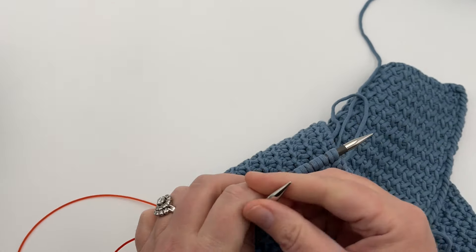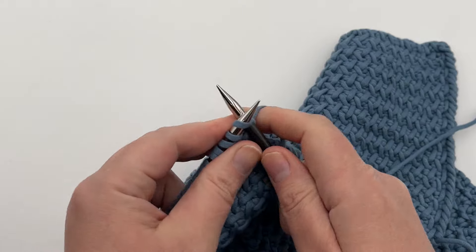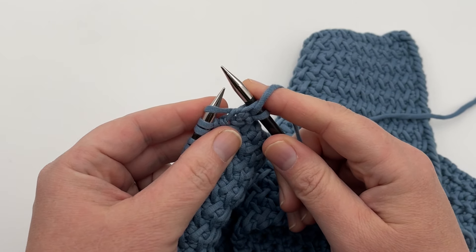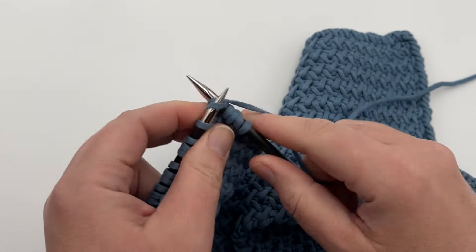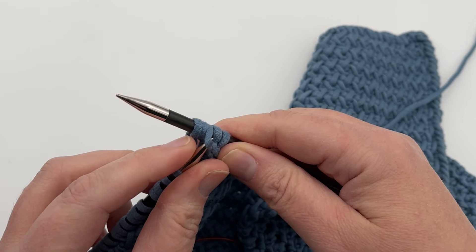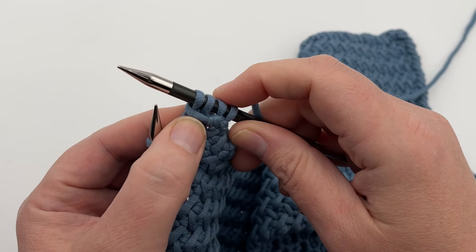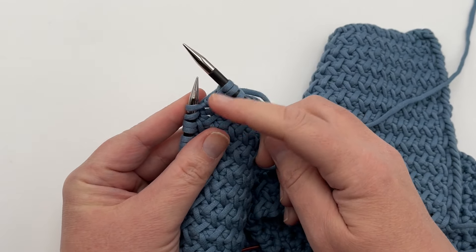Pause your video if you need to go ahead and cast on, and we're gonna start our stitch pattern. Always begin with a knit one on row one, and then we're going to yarn over, then slip one purlwise — all of our slips in here are always purlwise, you just slide it over — and then we're going to knit two. Then we're going to take our slip stitch, pull it out, and pass that slip stitch over two stitches. Pull it down, pass it over. You should have your yarn over here, which makes a stitch, and then we have our two knit stitches with the pass slip stitch over those two stitches.